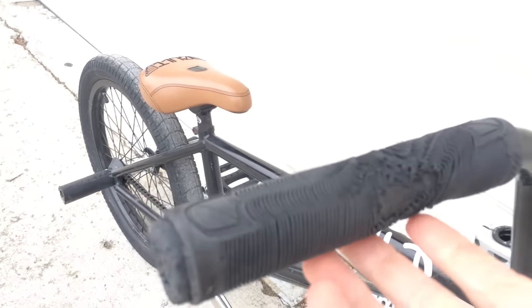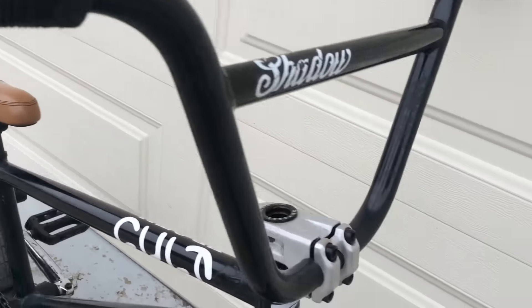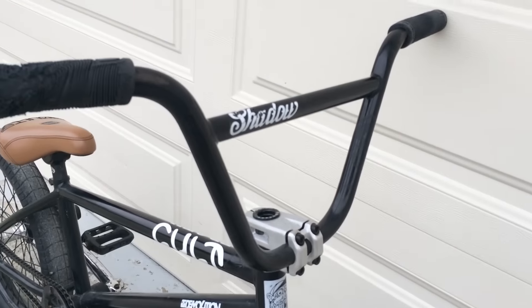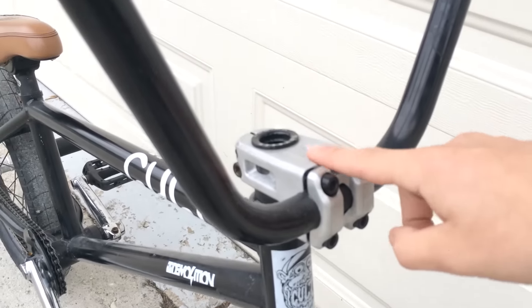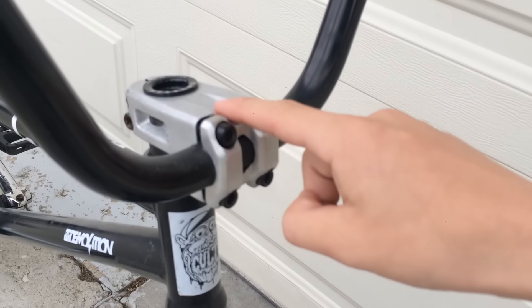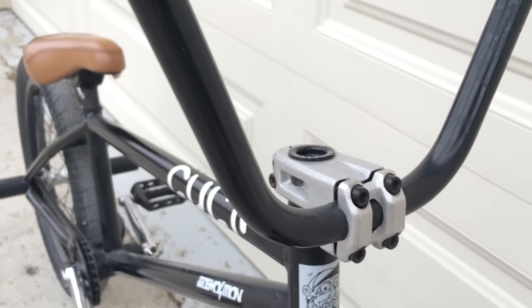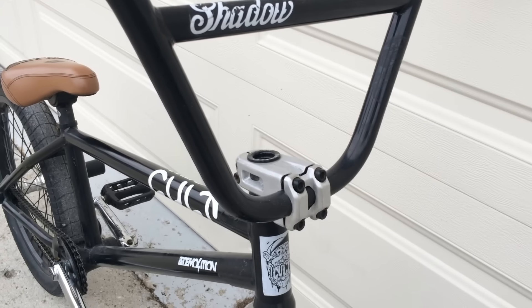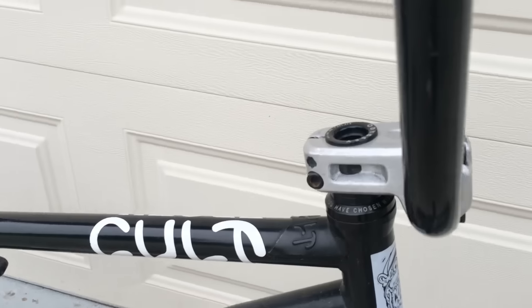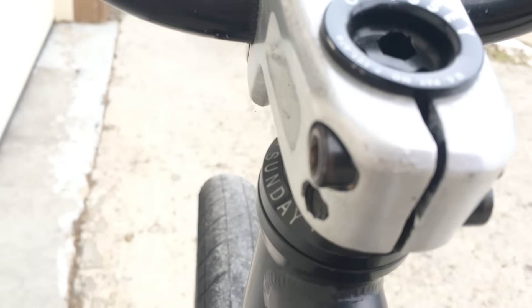First off I got these nice Holder grips, then we got the Holder bar ends as well. Got the Shadow Voltage bars, 8.5 rise. The stem is a Verde Eon — it actually holds up surprisingly well, I actually rolled off it. Then we got the Sunday headset with Sunday spacers.